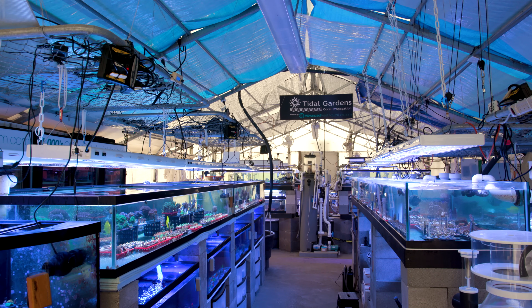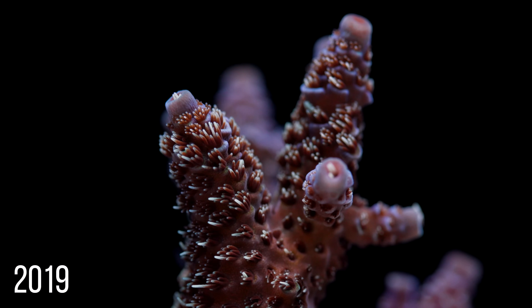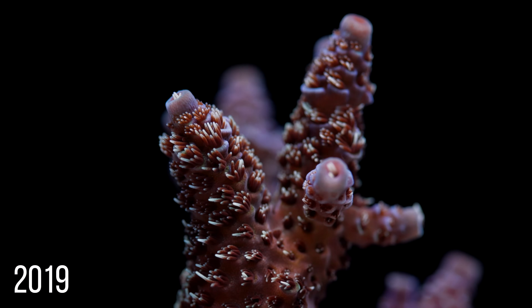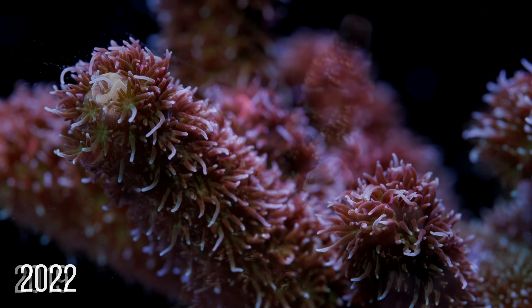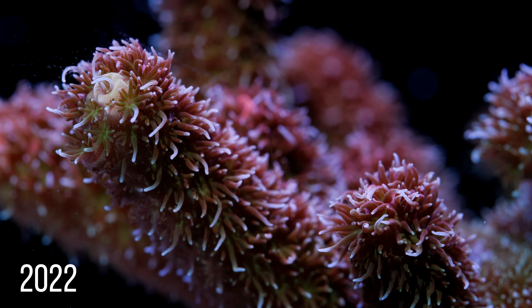We've had the greenhouse since 2002 and it's been great for a lot of corals, but it's not great for the ones requiring ultra stability. So a lot of what went into the design of this new place is to bridge that gap of stability. That's really the main goal.